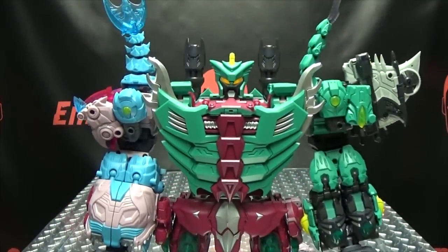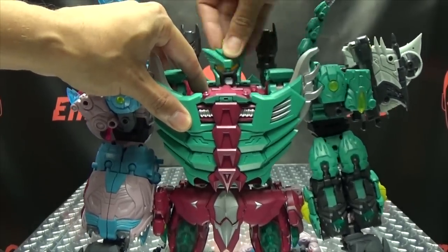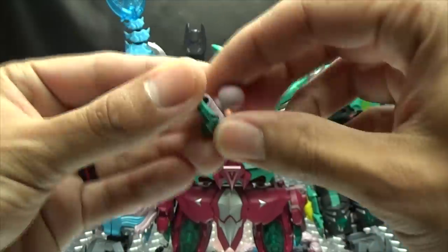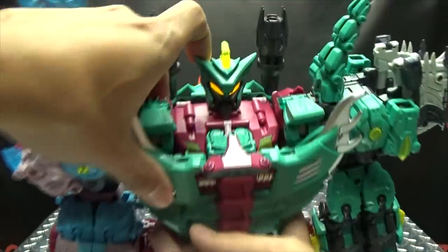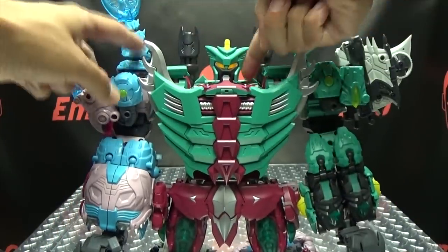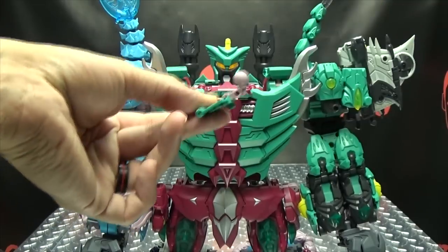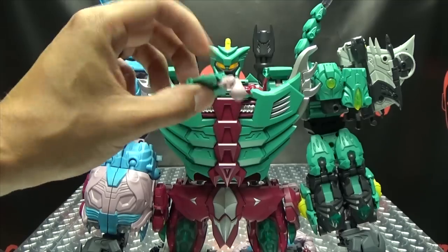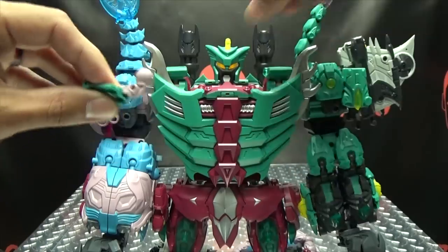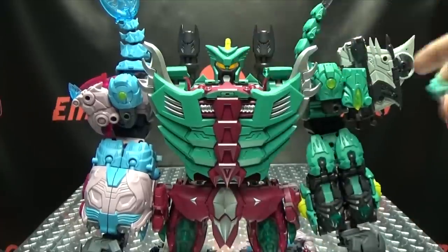Articulation-wise, the head is on a ball joint so you can get some movement. You do get this alternate neck piece which keeps the head on the ball joint but allows you to bring the head forward so it sits a little more centered on the body. The only problem is I cannot get that pin knocked out — I've tried everything, I have a center punch, I've tried everything, and I cannot get that pin knocked out to actually put this piece on.